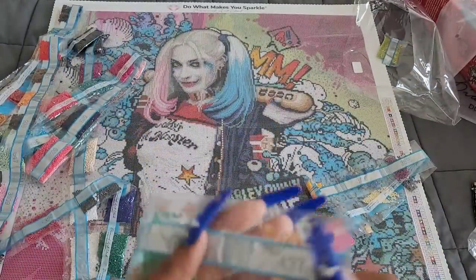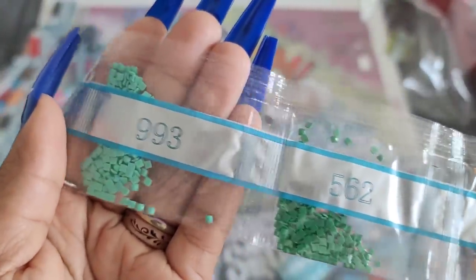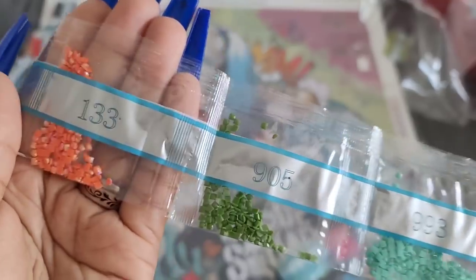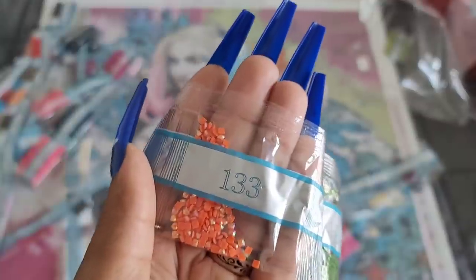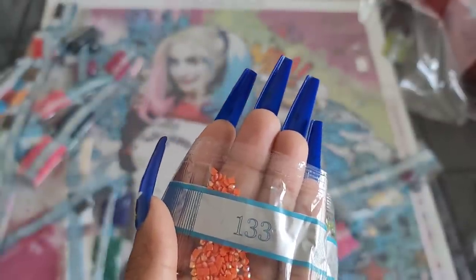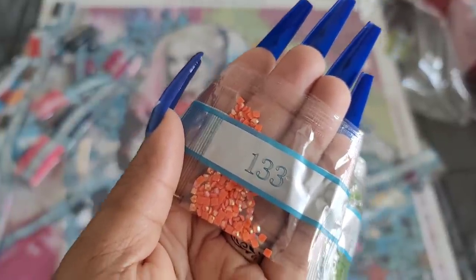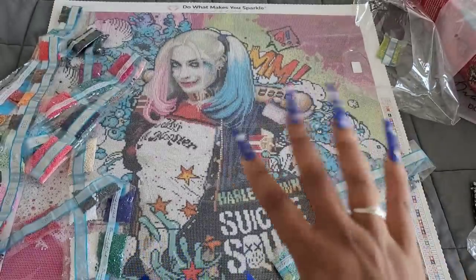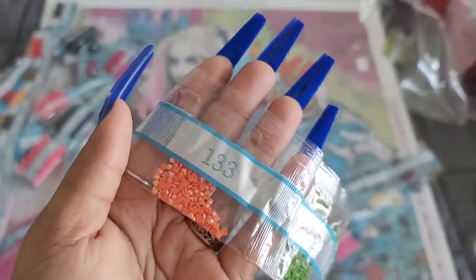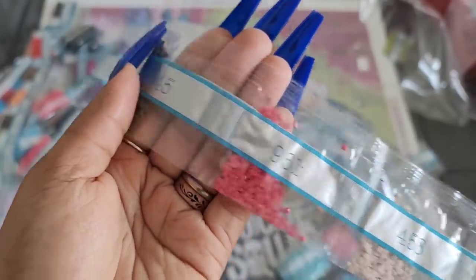Got a little string of baggies here: 437, 562, 993, 905, 133 — and that is the fourth AB of this kit. To recap, we have three bags of 141, a bag of 128, a bag of 132, and a fourth AB at 133 for this kit. One shine, all shine — you know the drill! Let's keep going with the rest of the colors.